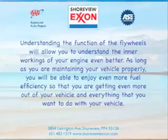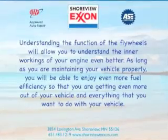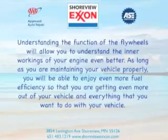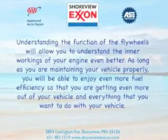As long as you're maintaining your vehicle properly, you'll be able to enjoy even more fuel efficiency so that you're getting even more out of your vehicle and everything that you want to do with your vehicle.